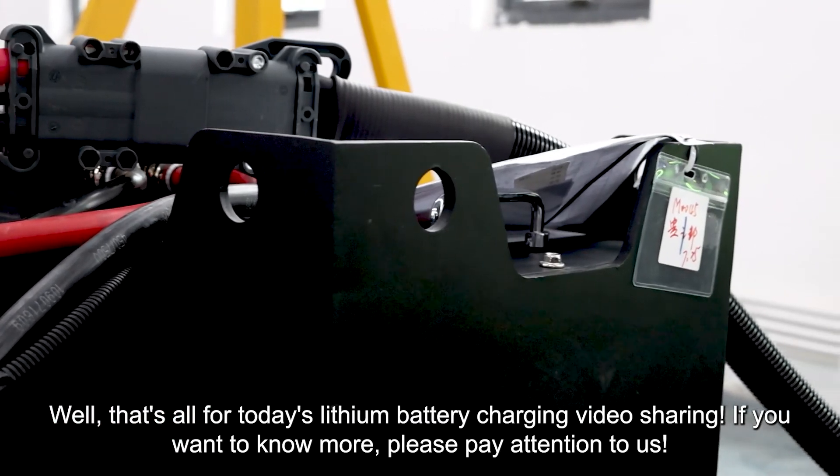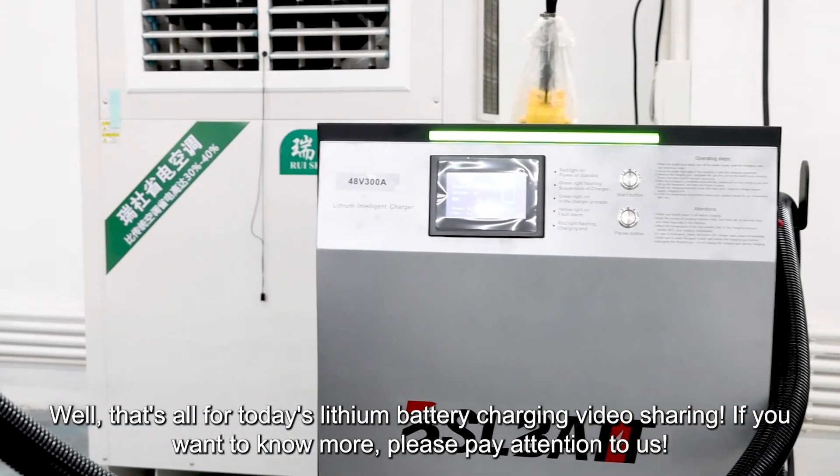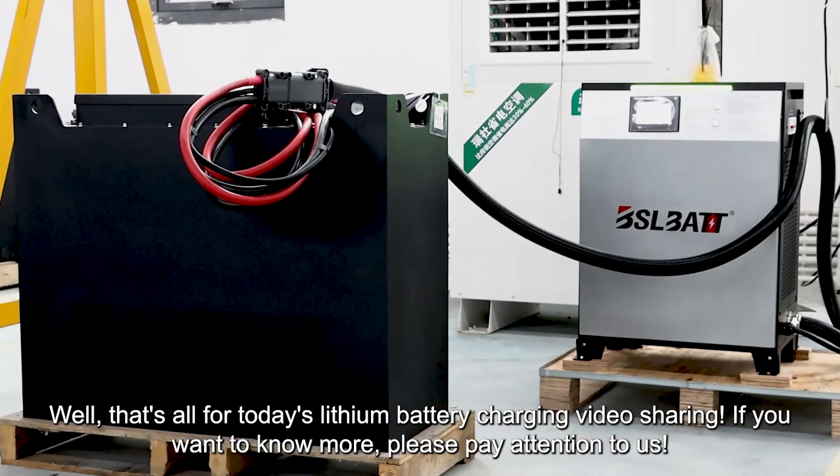That's all for today's lithium battery charging video sharing. If you want to know more, please pay attention to us.